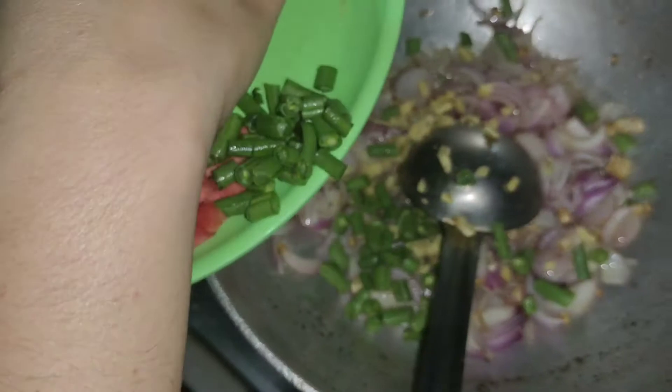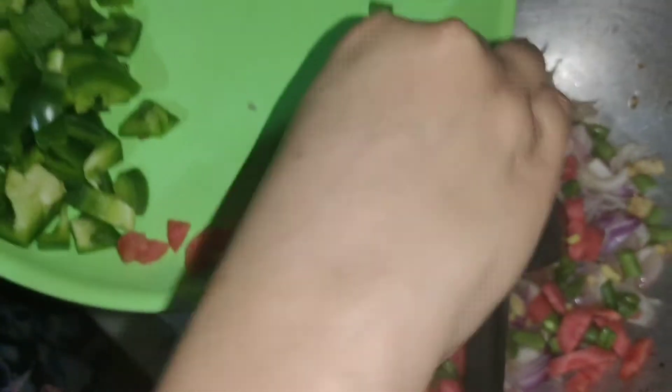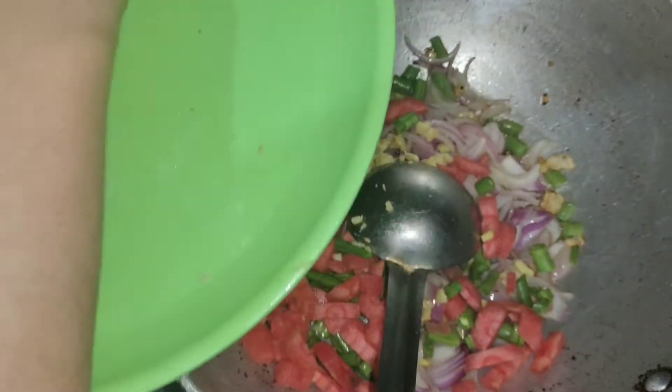I will add some oil to the pan and put in some green chilies. Season it. Because the oil is hot, I'll start cooking on it. Add the green chilies.